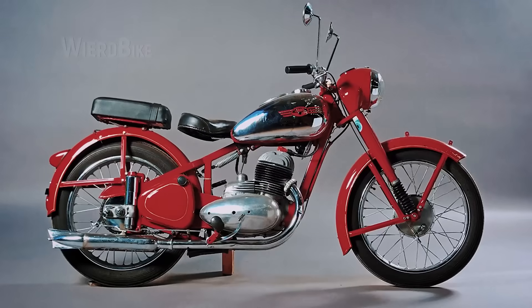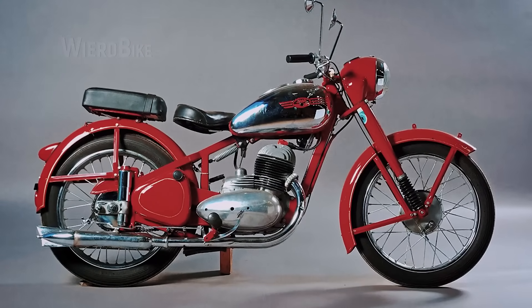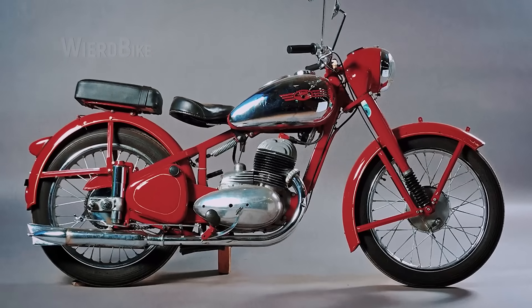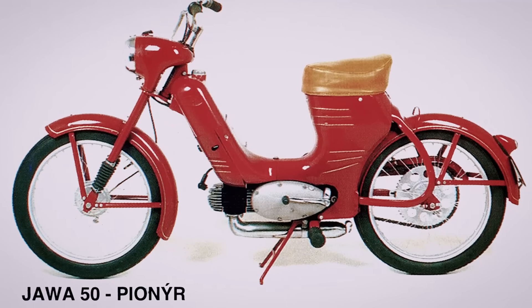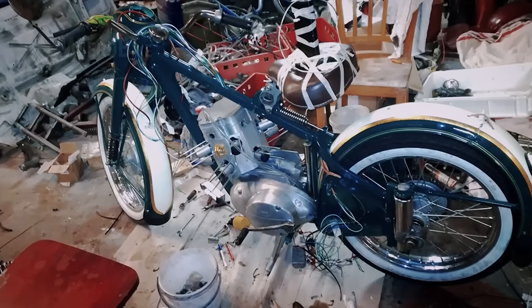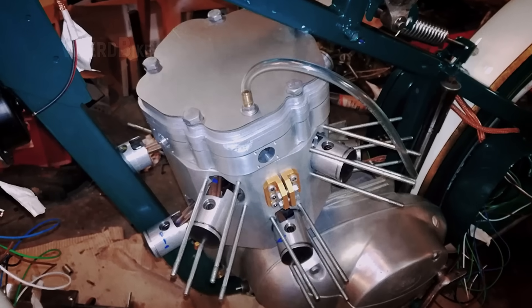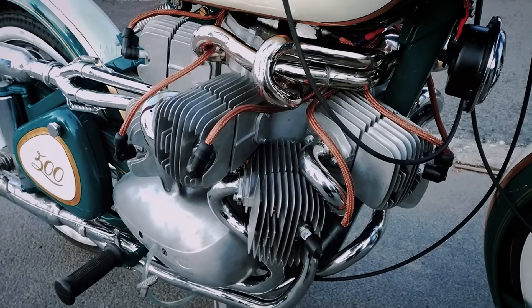The donor motorcycle chosen was a 1953 Jawa Peric, which was obviously never originally intended for a large engine with a huge number of cylinders. That's why the cylinders were borrowed from another Jawa — specifically from the Pioneer model, which has a single 50 cubic centimeter cylinder. After experimenting with 8, 10, and 12 cylinder designs, they settled on 10 cylinders arranged in two rows, and the brand managed to fit it into the frame with just a 1 millimeter clearance. Brilliant!